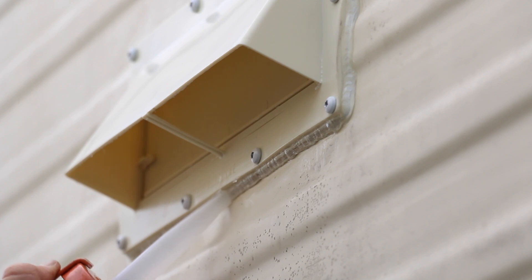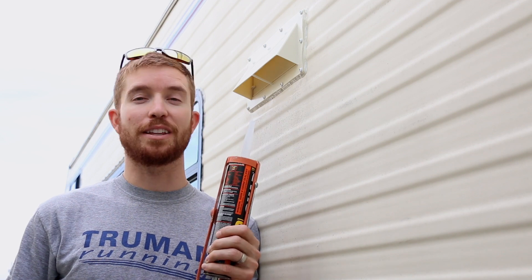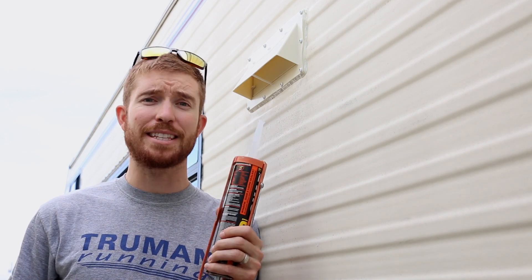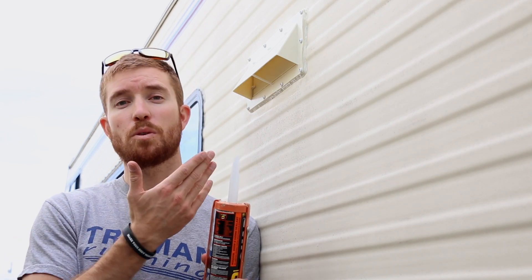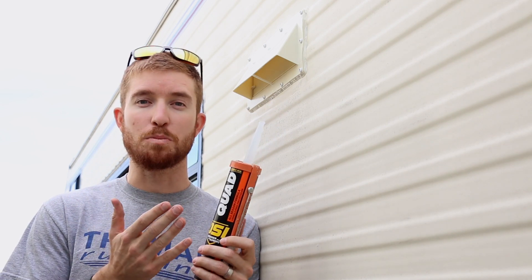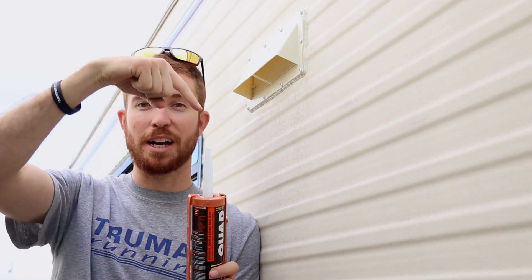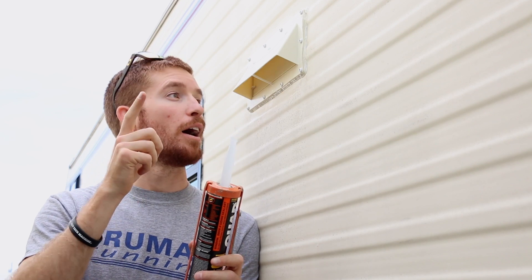It is officially done — we just have to let this dry. This actually takes about seven days to fully cure; it'll be dry to the touch within hours but needs about a week to fully set. I also want to give a shoutout to the viewers who gave us tips on caulking — not to cut the tip nearly as deep, and to cut it at an angle. That's a quick tip if you guys want to do this. Now we're going to move on to ventilating the battery banks.